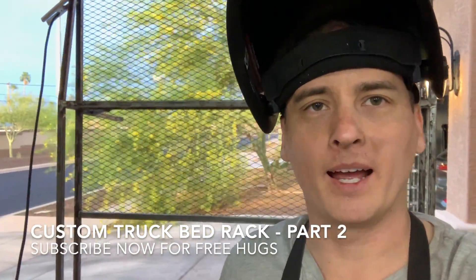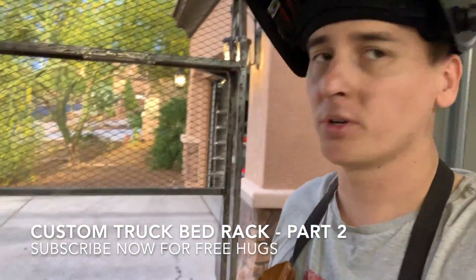Part two of building a custom truck bed rack. I just came outside after work to work on this for a few hours.